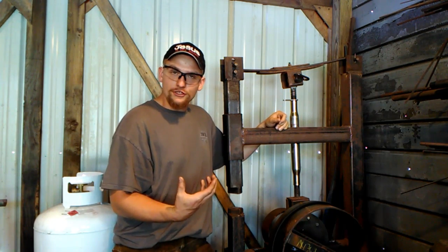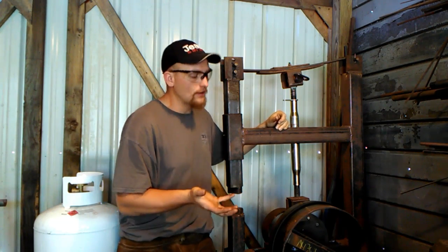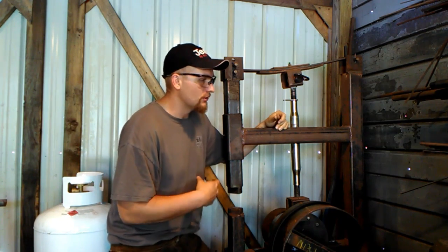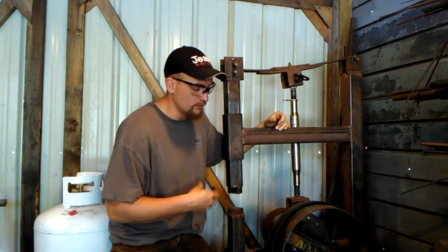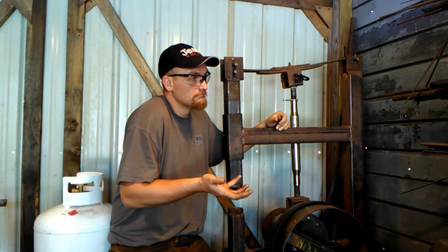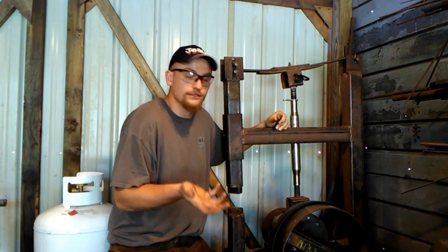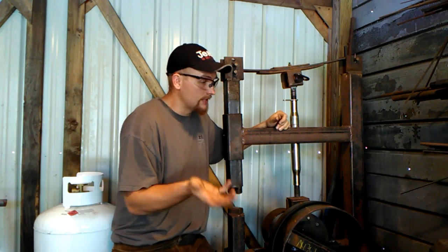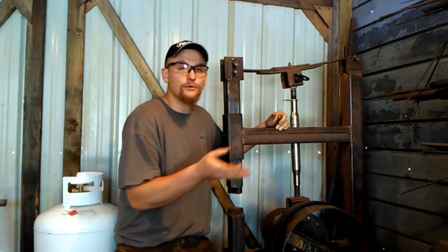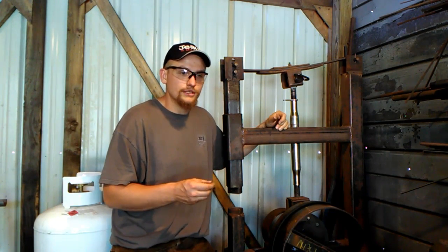Before I get too deep into this and receive criticism like 'who are you — you don't even have a real power hammer,' something big and huge that can mash four-pound billets of steel — which I have no need to do — I'll say this: although if I had a power hammer that big, I'd probably still do small work on it. I don't like working with big chunks of steel.